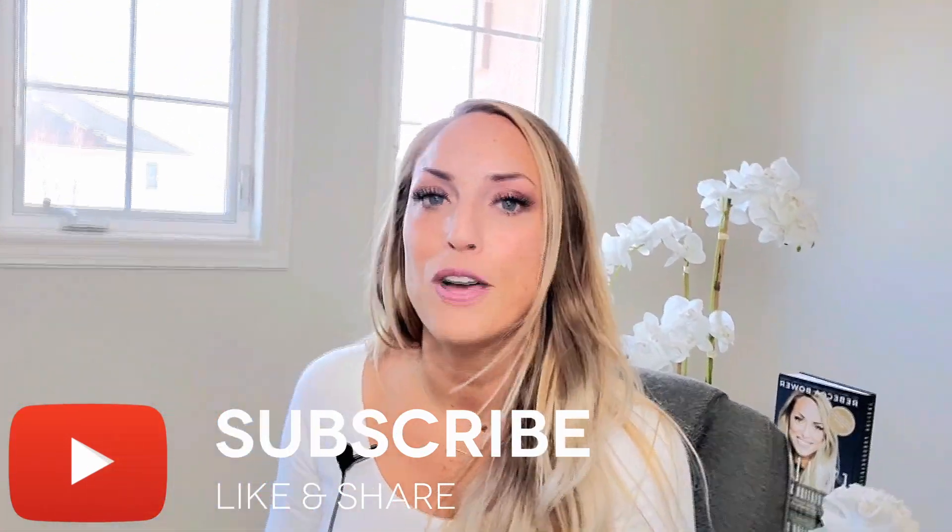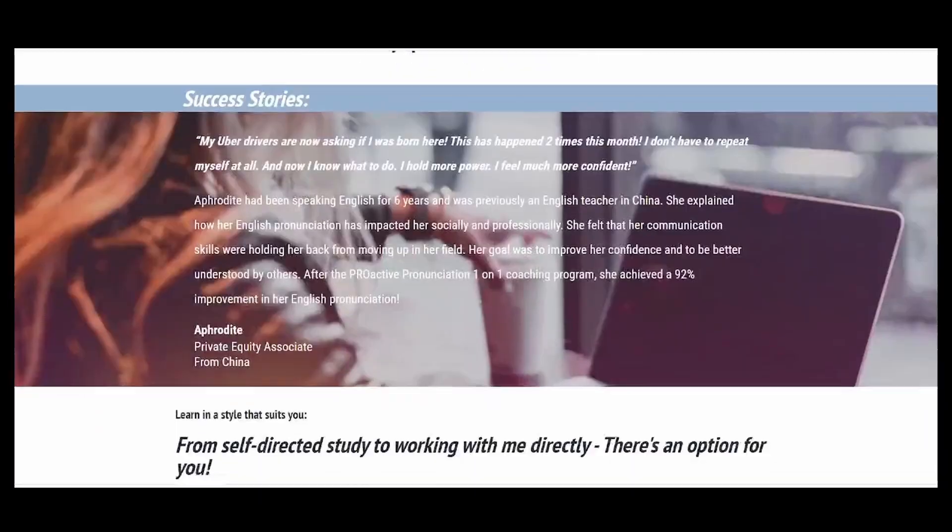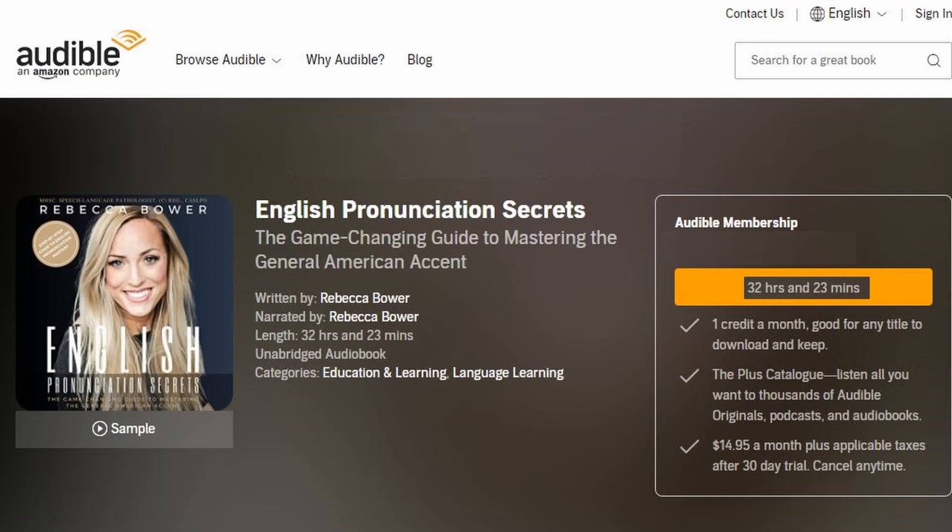I'm going to walk you through everything eventually. I encourage you to watch the video on the International Phonetic Alphabet — it makes learning pronunciation so much easier, because as we all know, the spelling of English makes no sense compared to how we pronounce the words. Check out my website — I've got lots of information there. You can do one-on-one coaching with me, find a course, find my book on Amazon or my audiobook. Those are all great resources. And of course, just stick around and check out my channel. I'll see you next time.